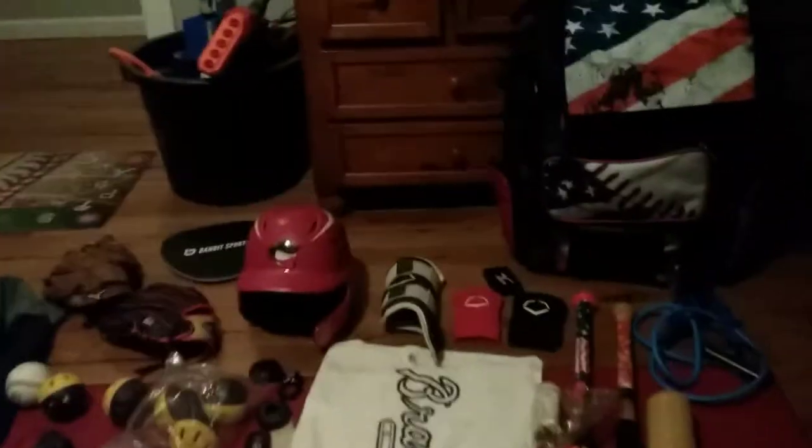We're going down into the clothing compartment. Let me sit y'all up right here — hope y'all can see me really good. First off, we got the Mizuno warm-up shirt, hashtag Mizuno, go subscribe to their YouTube channel. Then I have my Atlanta Braves towel — shout out to the Atlanta Braves, they've been a great organization, clinching the East two years in a row. Follow them on Instagram, hashtag Braves.